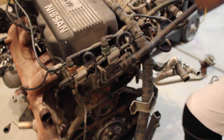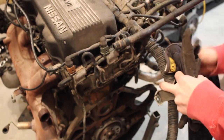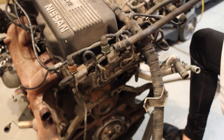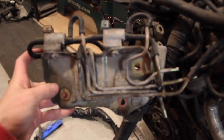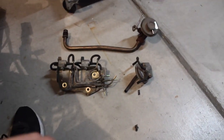Next thing we're going to take off is this monstrosity of hard lines — get rid of all of these. Just a couple quick bolts. That is going to make a huge difference. Just a couple vacuum lines on this side right here. Pull that off. Another one done.